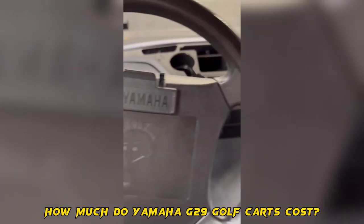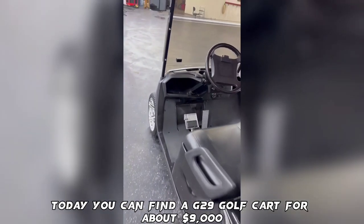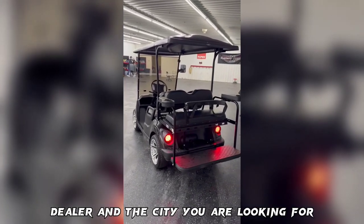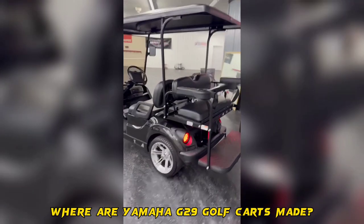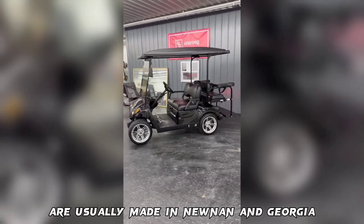How much do Yamaha G29 golf carts cost? Today you can find a G29 golf cart for about $9,000, but its cost depends on the availability, dealer, and the city you are looking in. Yamaha G29 golf carts, both gas and electric vehicles, are usually made in Newnan, Georgia.